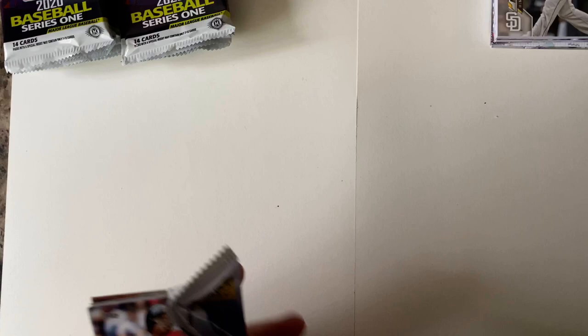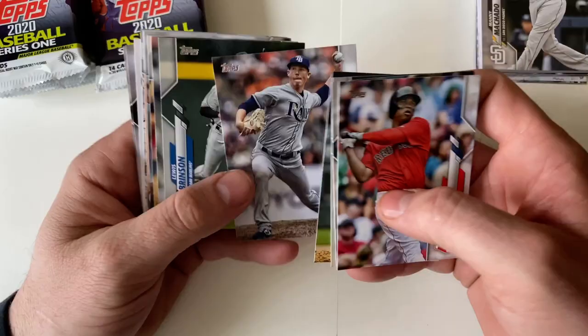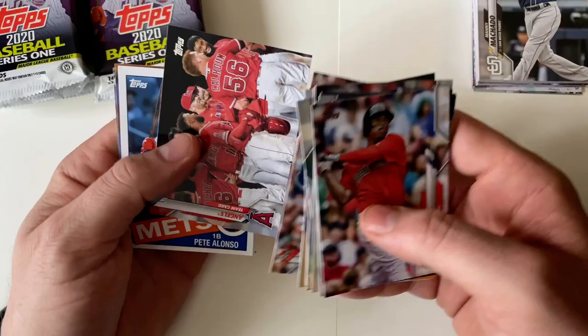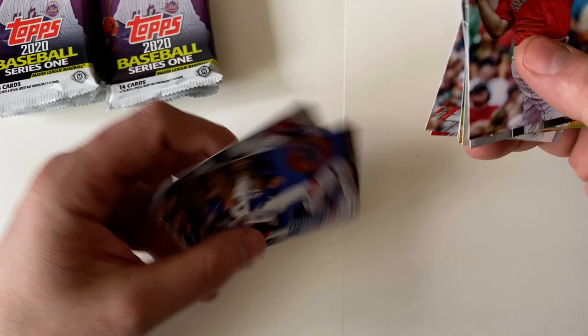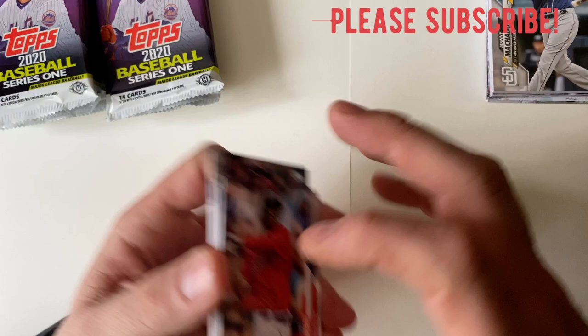Rafael Devers, Alex Young, Angels team card, Pete Alonso throwback card — that's nice. Enrique Hernandez and a Chios Future Stars card — it's kind of hard to see at the bottom.